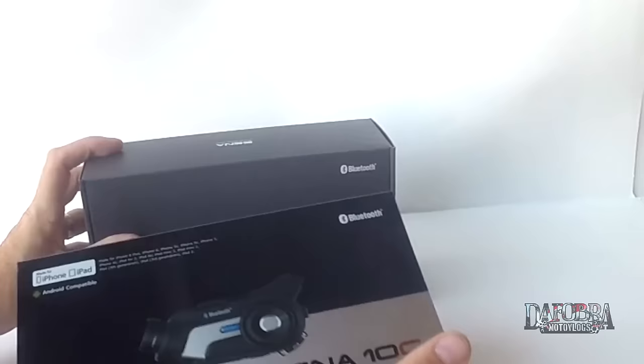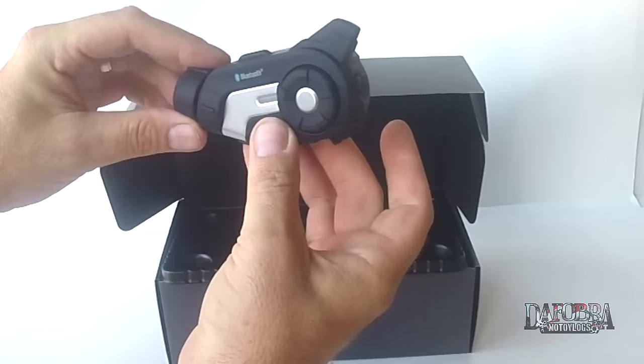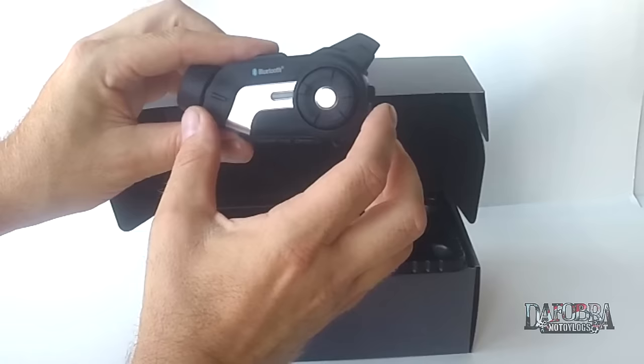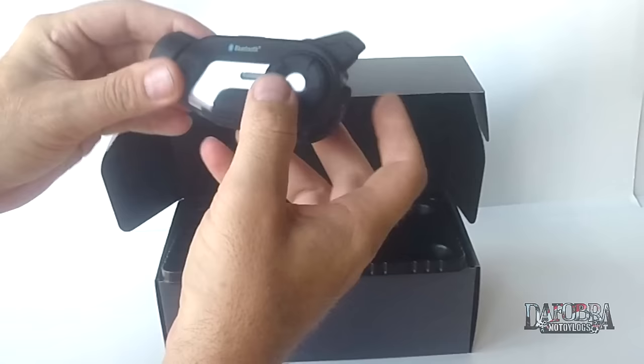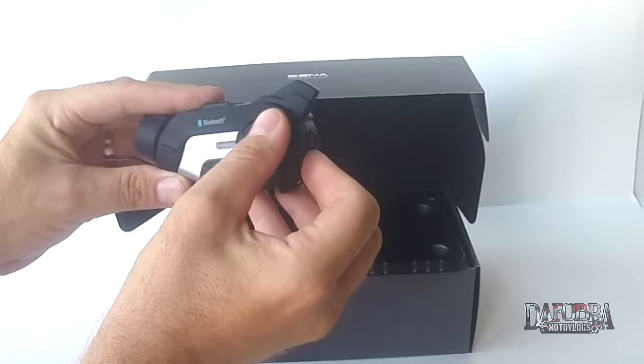Let's open her up. I like the way Sena packages their stuff - kind of a slip fit, pull it right out, and inside everything is pretty nicely organized. There's the unit itself, the 10C, and it's fairly small - it's probably about the same size as something like a Drift Ghost S. A little bit wider than a GoPro Hero 3, 3 Plus, or 4, but about the same width. It's got the familiar jog dial on it, a phone dial button, a power button, and I'm not sure what the top button does - and there's the all-important camera right there. Just off the bat I got to give it points because it's a very familiar feel to it.